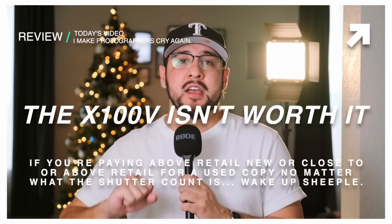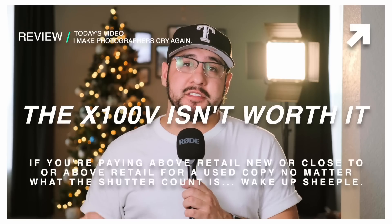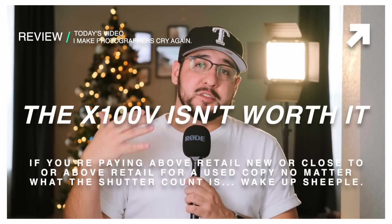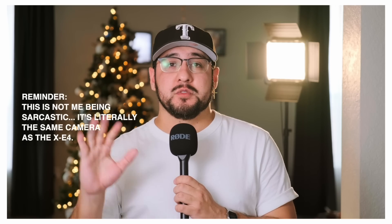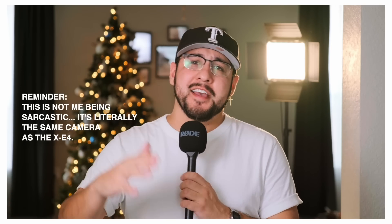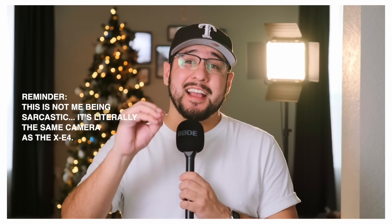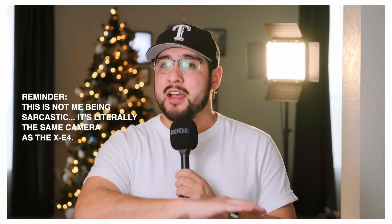The X100V is not a camera that will, number one, change your life, and number two, it's not going to get you any different images than an X-T4, X-T3, X-E4, X-S10, X-Pro3 — any of those cameras will get you the exact same images as the X100V. When it comes to color science and rendering, the X100V is the exact same camera with the exact same sensor across the board.